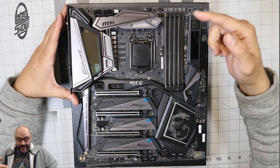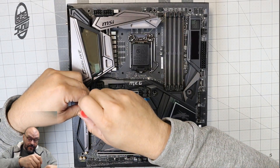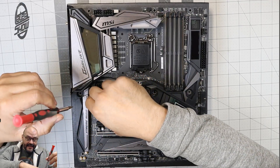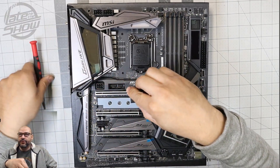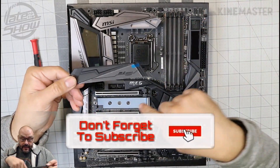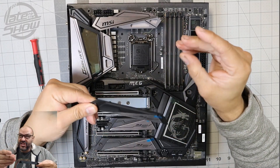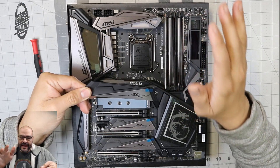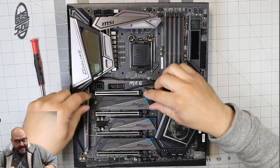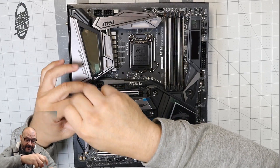There are three M.2 slots on the board that you can install, making it super awesome. One thing I forgot to mention — on the previous build they had issues where it wasn't cooling the whole M.2 SSD evenly. So they actually added thermal paste underneath and on top to make a sandwich, so every single piece of it gets proper cooling. The previous one was a little hectic, but this one is better.